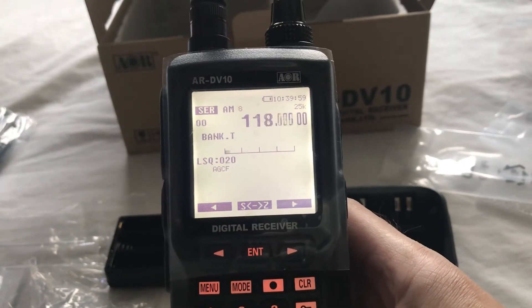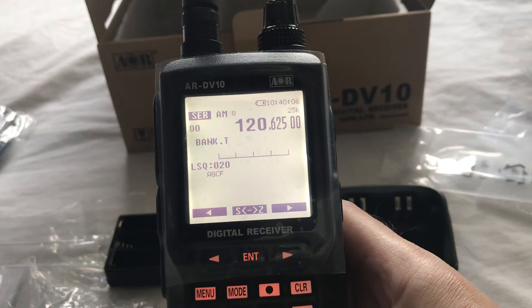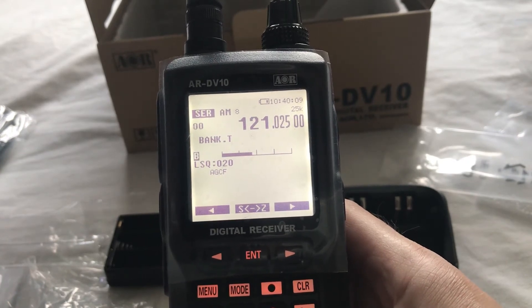One or two frequencies need locking out. Okay, let's do search.